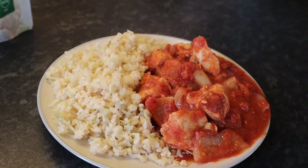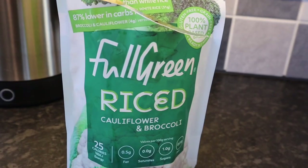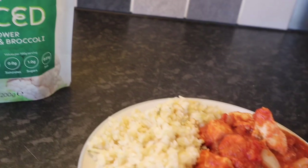Tea tonight is chicken tikka made with some of the Spice and Taste seasoning. I'm also using the full Green riced cauliflower and broccoli, which is free on the plan.